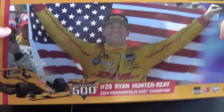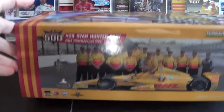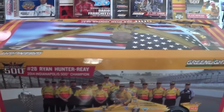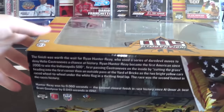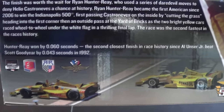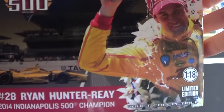We're taking a look at the sleeve right now that's on the top of the box over the actual packaging. You get some views of Ryan Hunter-Ray, and there's upside-down info on the bottom, so you just slide your car out of there. On the back you can read all about Ryan Hunter-Ray's victory over Helio Castroneves in the 2014 Indianapolis 500.